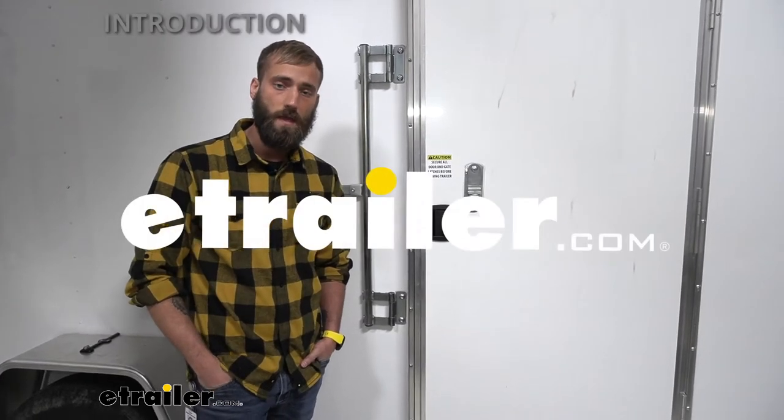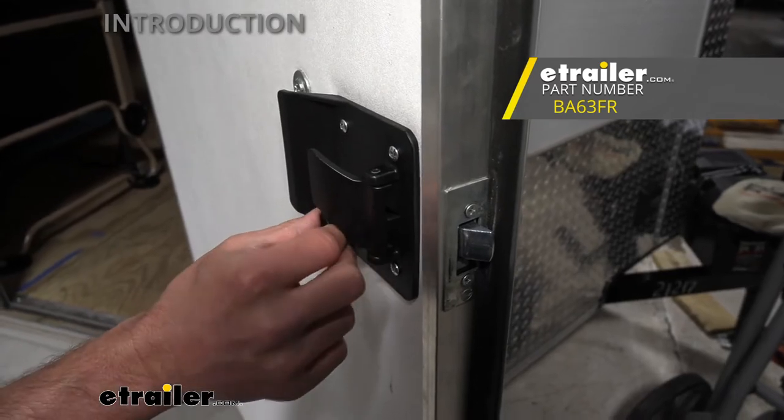Hey guys, Kevin here with eTrailer and today I'm going to show you how to install the Bauer Products Horse and Utility Trailer Entry Door Lock.